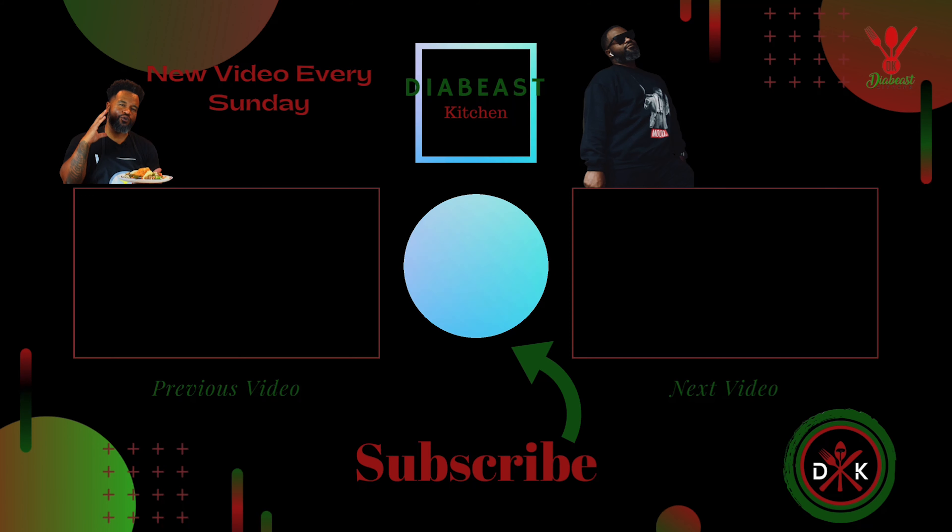I want to thank each and every one of you guys for taking the time and watching my videos — that means so much to me. And make sure before you leave, hit the like button because that helps me out in the algorithm. That pushes my videos up so more people get a chance to enjoy these healthy types of videos. I'm gonna smash on this food. If you eat good, you live good, and you feel good. Don't forget to tune in, tell a friend, and subscribe. Holla at ya boy. Peace.